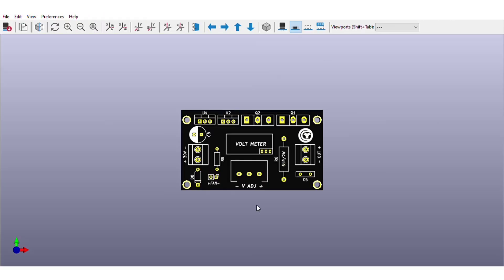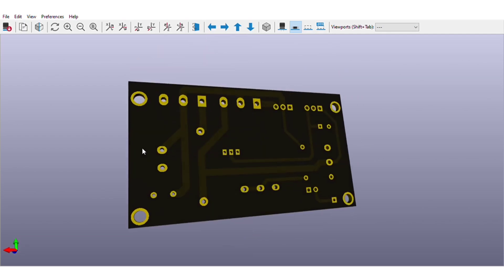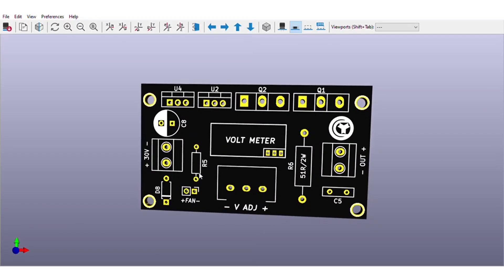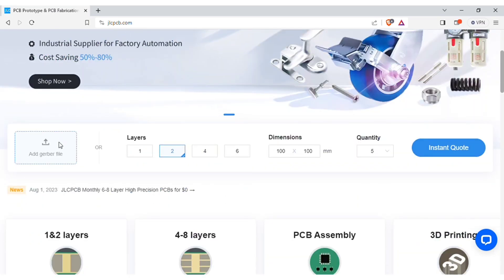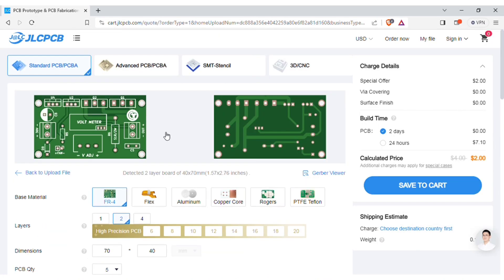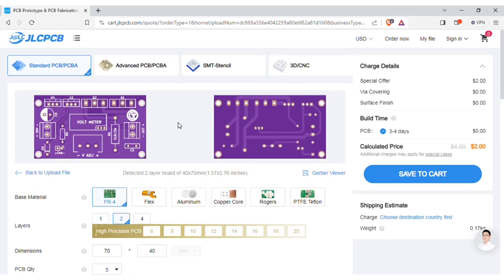The PCB is going to look like this. You can download both the circuit diagram and PCB files — links are in the video description. To manufacture this PCB, visit jlcpcb.com where you can add the Gerber file I provided. After uploading, you can see a preview of the PCB and change the quantity and color as per your requirements.